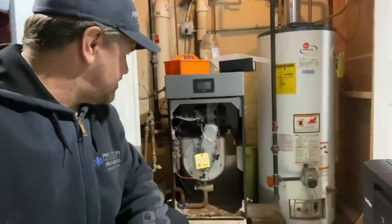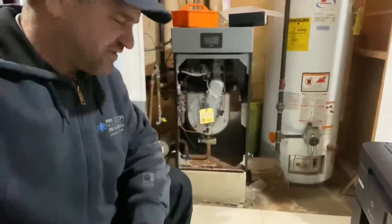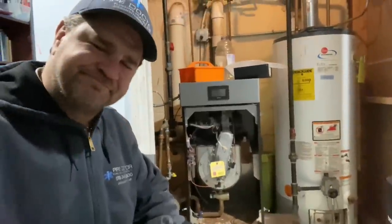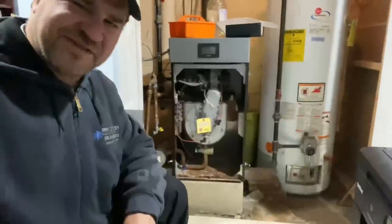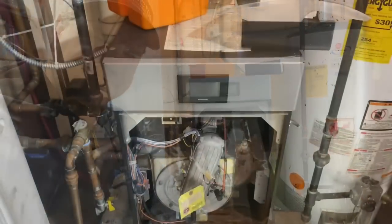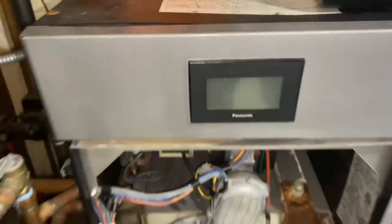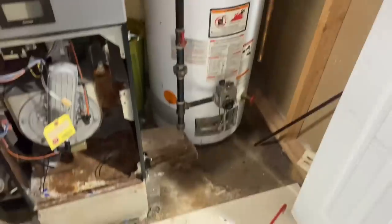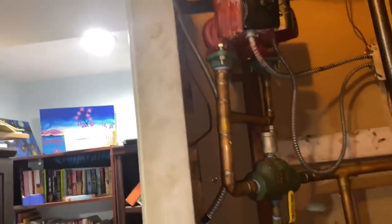This morning we're working on a Burnham Alpine ALP 105. It should be wall-mounted but floor-mounted installations are acceptable — they sat this one on cinder blocks. Unfortunately it's seen better days. Customer's complaint: the LED module does not work, no heat. There's an independent gas-fired water heater for domestic hot water, and the venting looks acceptable.